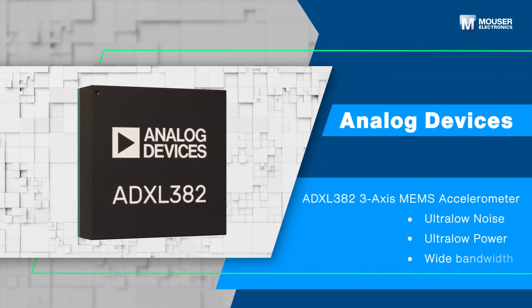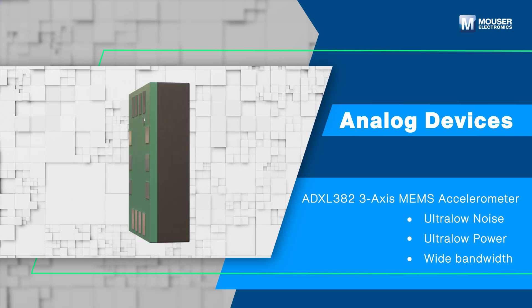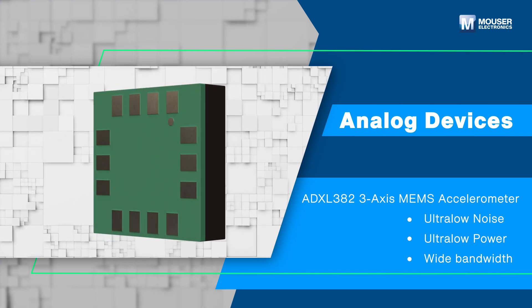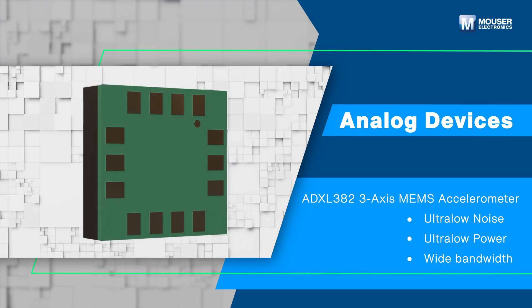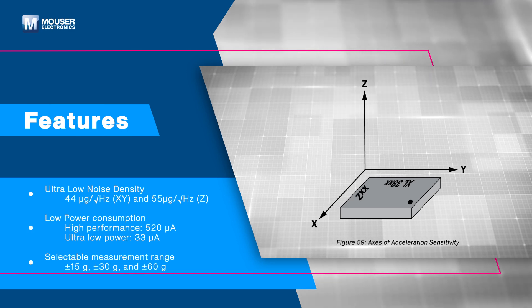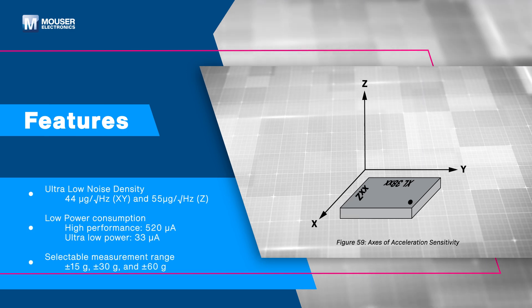The Analog Devices ADXL382 3-axis MEMS accelerometer offers industry-leading low noise, low power consumption, and wide bandwidth, making it ideal for precise measurement. The ADXL382 is a 3-axis accelerometer featuring ultra-low noise density and low power consumption.